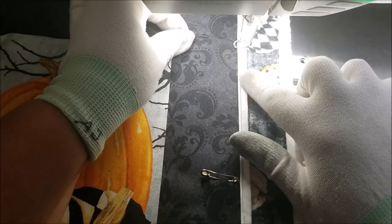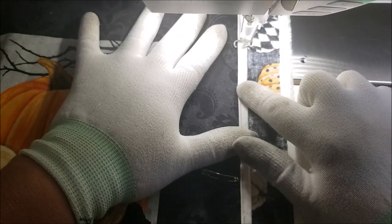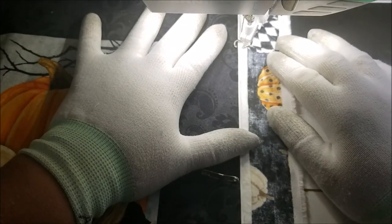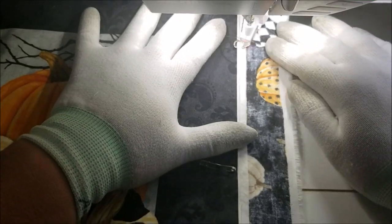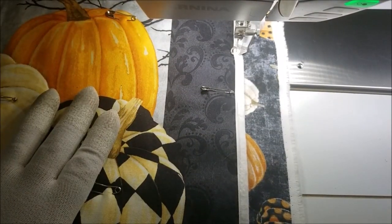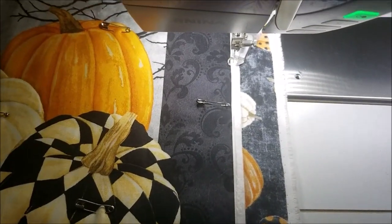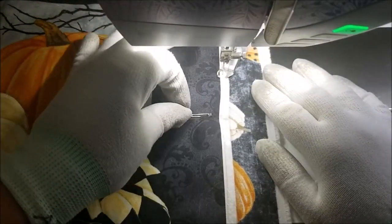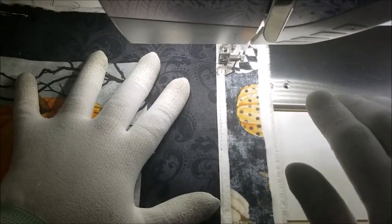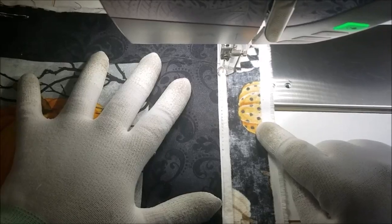I want to show you what happens when you move faster than it can sew. If I sew faster than the machine can sew — do you hear that squeal? That is telling me I'm moving the fabric faster than it can sew. And right here this light will turn red. The squeal and the red light are my indication that I'm moving my fabric faster than my machine can sew and it can't keep up.